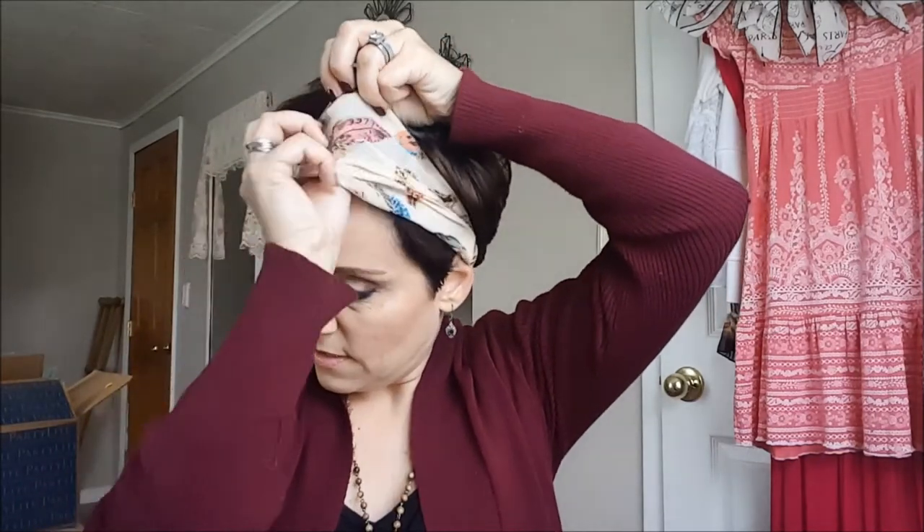It came in a two-pack with purple and navy blue and they're stretchy. Then I don't know where I got this — probably Claire's or something — and this is so cute because I can wear it as a headband, but it has a very wide top so you could wear it as a scarf if you wanted to pull it back. Again, I would have to straighten some bangs.